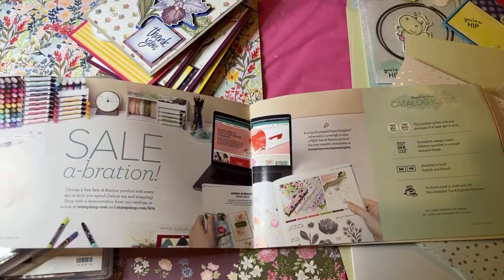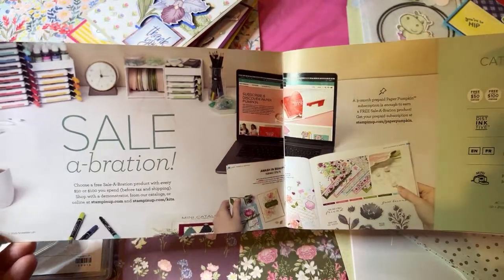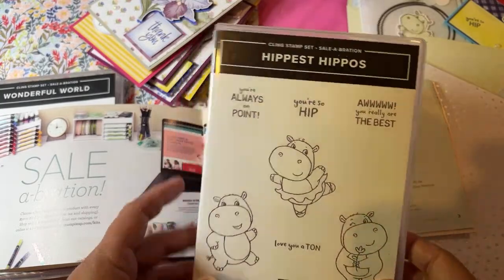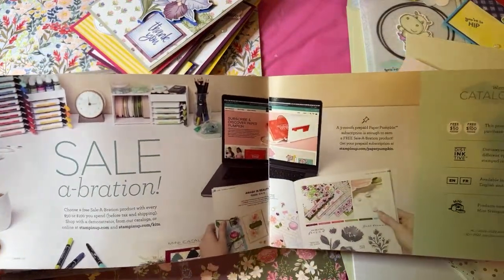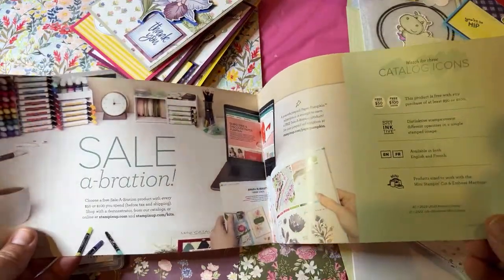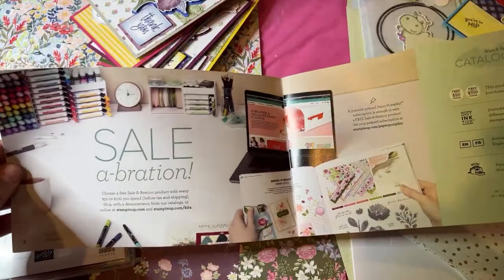These items are things that money can't buy — you can't actually come out and just purchase them. You have to spend money on something else and then you get these for free. The celebration runs twice a year: we had it in January and February, and now we're having it in July and August. Things are while supplies last, especially the Making Plans Planner Kit. The celebration brochure is available for download in the description of this video.